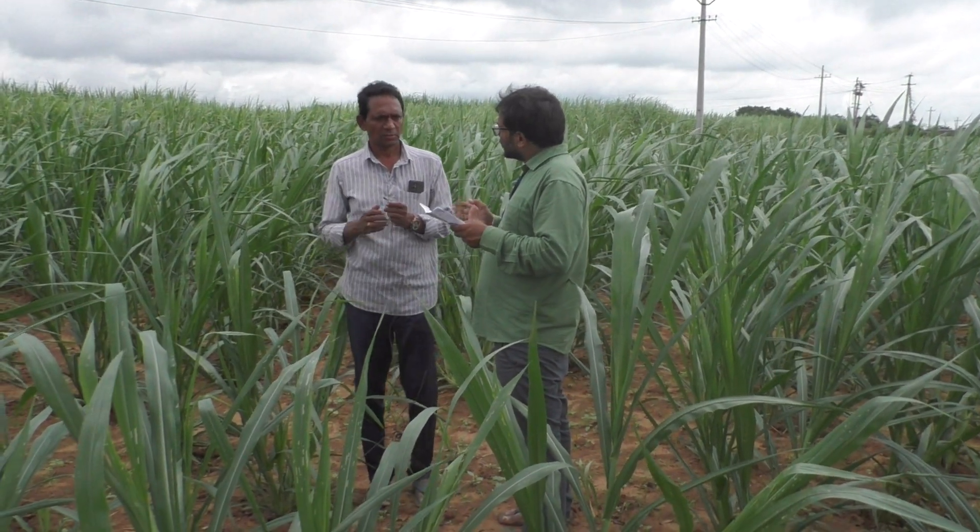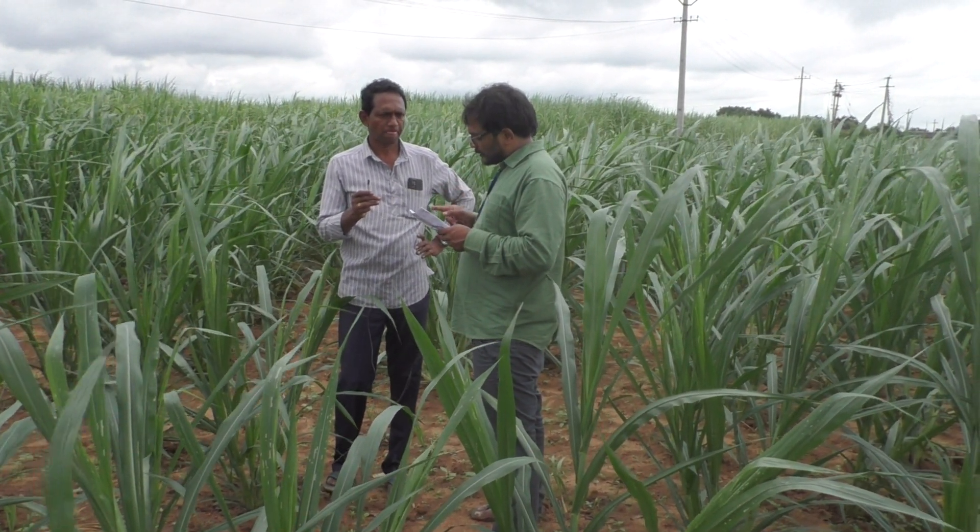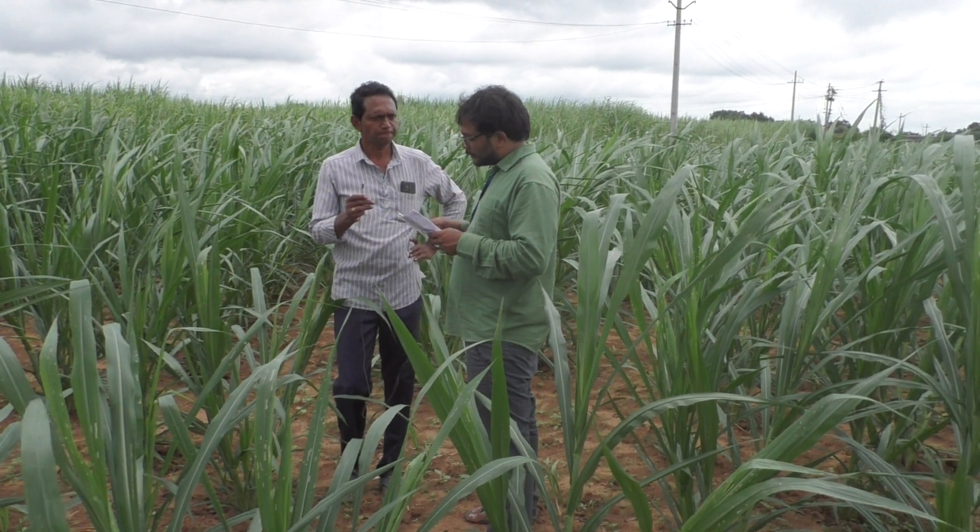Any diseases have come? No, no diseases. Diseases free. Total 9,000 plants.